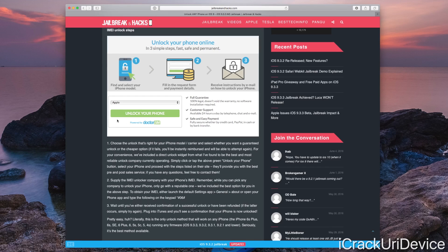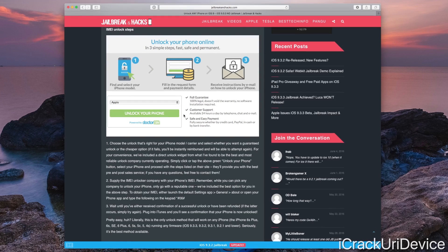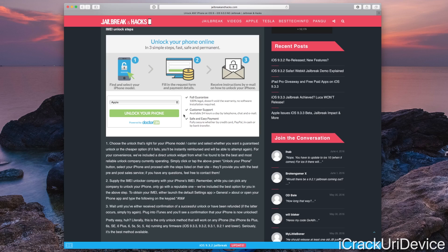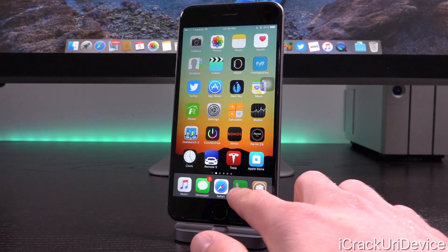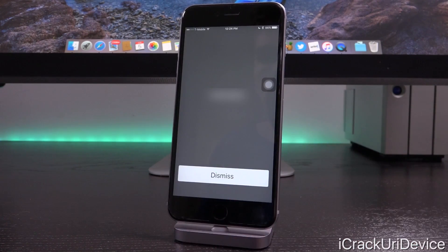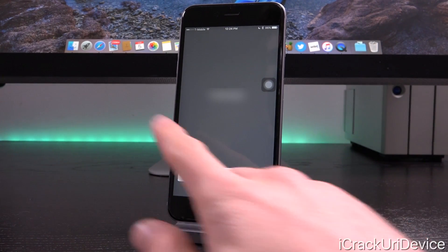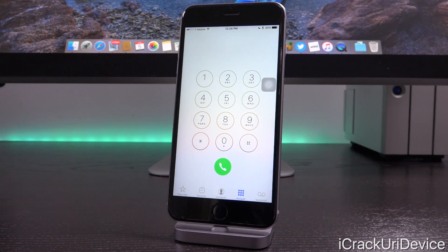Simply click the green unlock your iPhone button on the page linked below, then select your iPhone and proceed with the steps listed on their site. They'll provide you with the best pre and post sales service. At that point you'll need to supply the IMEI unlocking company with your iPhone's IMEI. To obtain your iPhone's IMEI, either launch the Settings app and go to General followed by About, or launch up the phone application, go to the keypad, and dial *#06#. Instantly it will list your IMEI right there — I've blurred mine out for security reasons — then just copy that number and supply it to the IMEI unlocker.